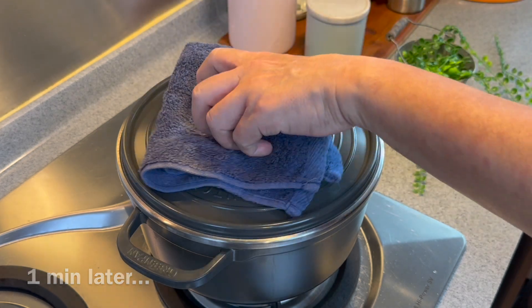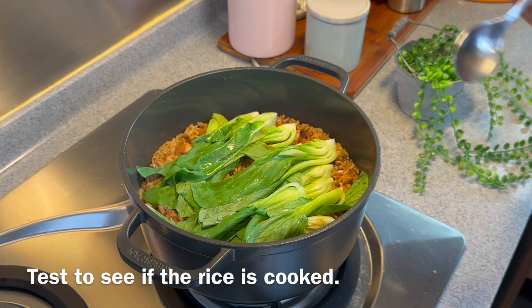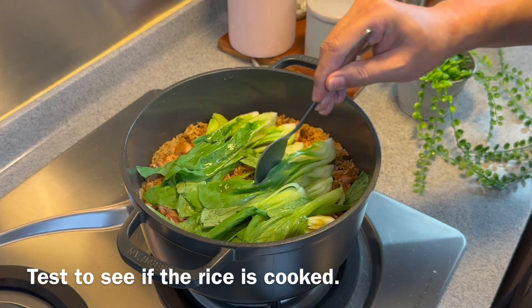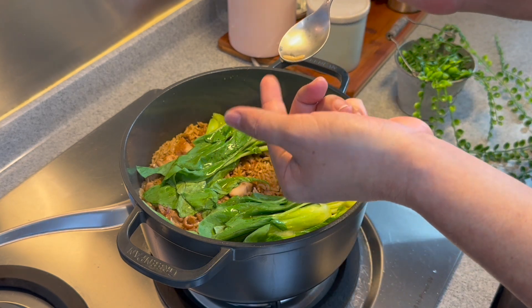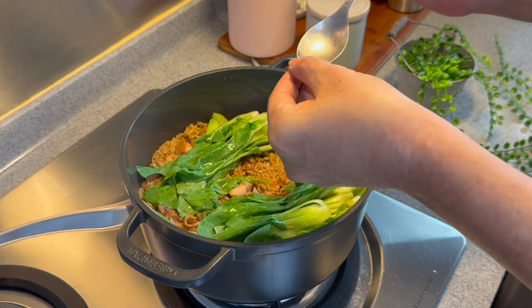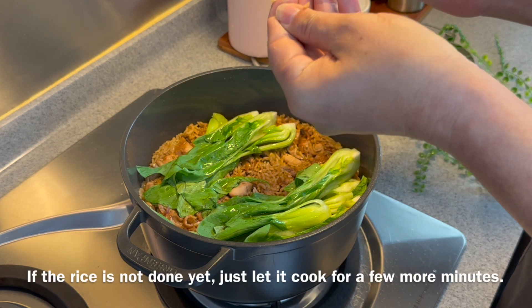1 minute is up — let's have a look. The veg is cooked. Now we just need to confirm that the rice is cooked, so using a spoon, take a few grains out. Using your thumb and index finger, press one — it should be mashed up easily like this. And then it's done.